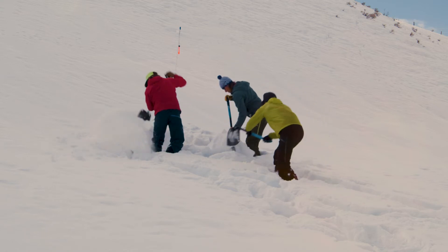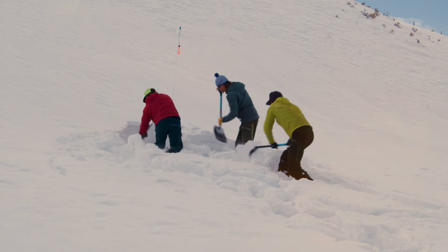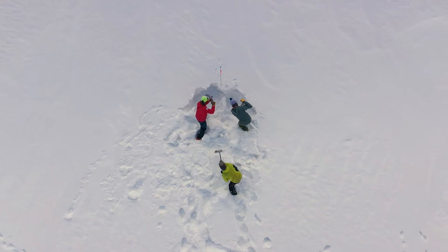In this example, we kept it very simple. We stepped downhill of the probe, we spaced out about a shovel length apart, and started digging down and towards the buried person.